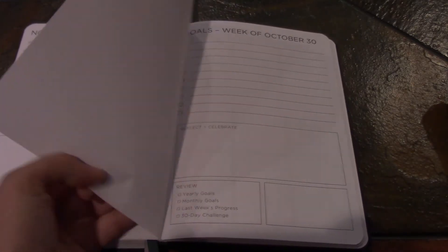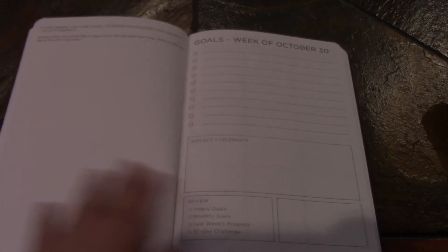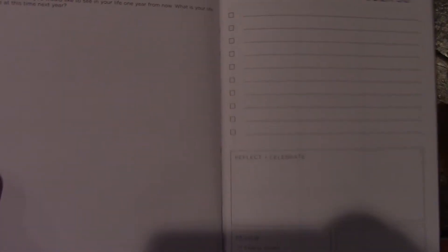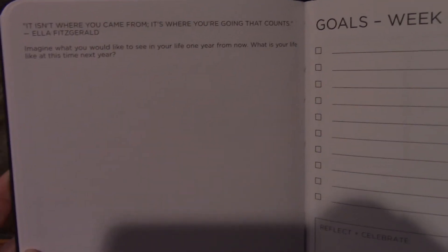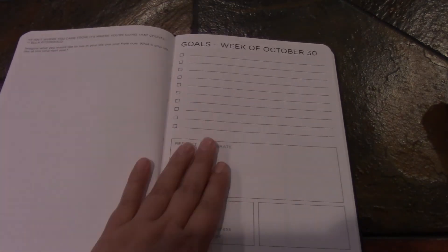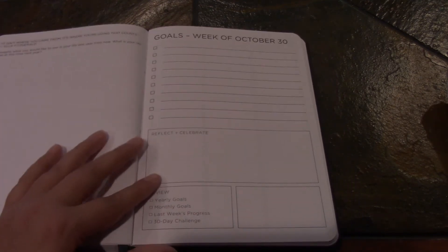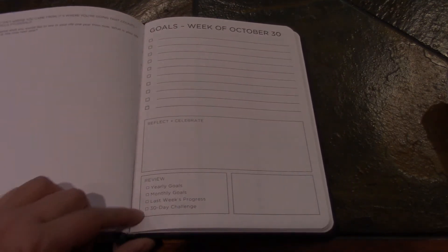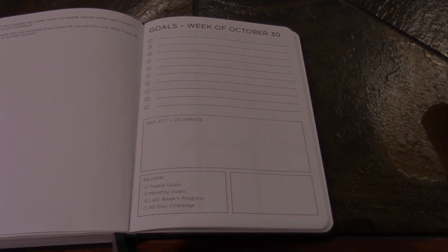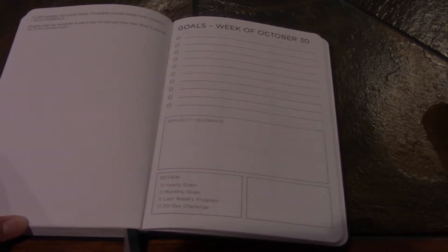Another thing I liked about the 2017 planner is that before each week it would ask you a question that you can go off of to really dig deep and inspire yourself, and then on the other page they have your weekly goals for each week — reflect and celebrate — and then a review of your yearly goals, monthly goals, last week's progress, and your 30-day challenge. Each month also had a challenge for however many days were in that month.